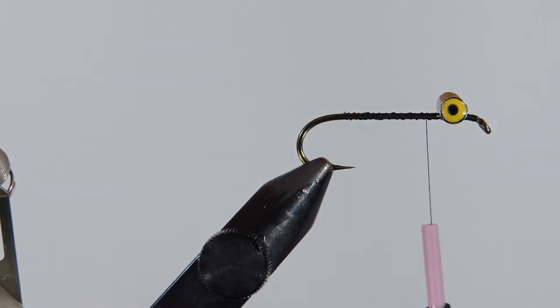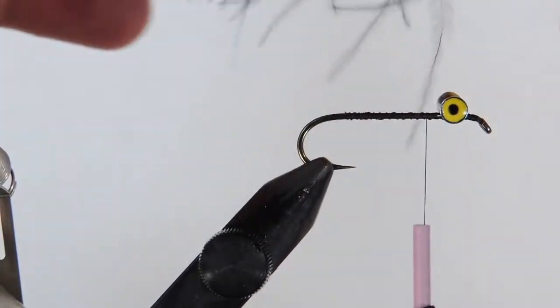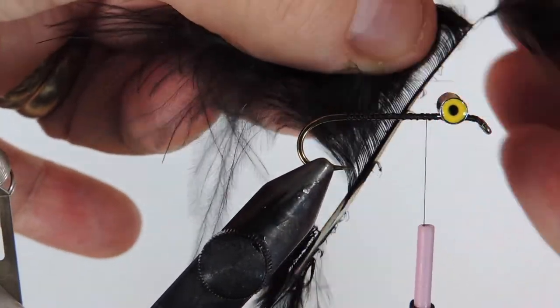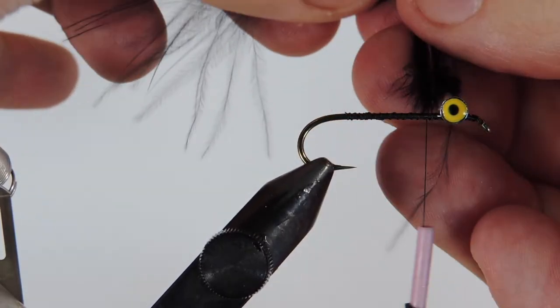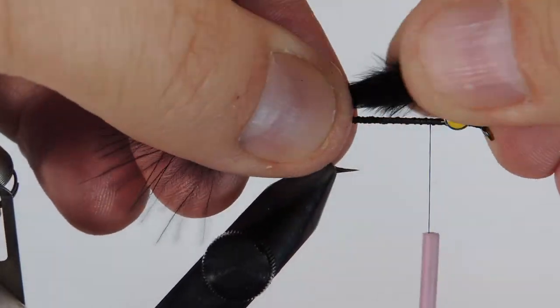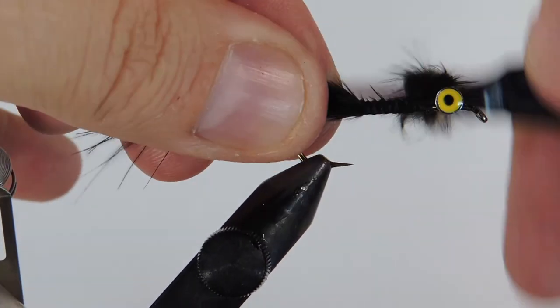If you like, you can add a little bit of weight onto the shank, but we're not going to do that today. I've got a piece of marabou here with a bit of a thicker stem, so what I do is pull some of the fibers off the sides and roll them in my hand. This makes a nice little tail and bulks it up to get a denser tail without having to use an entire feather. I'll measure that about a body length and tie that on top of the shank.